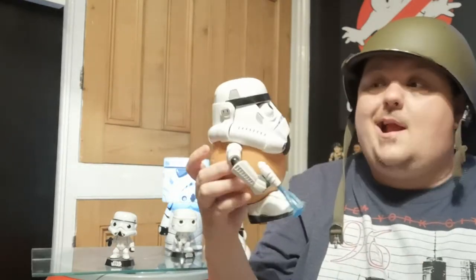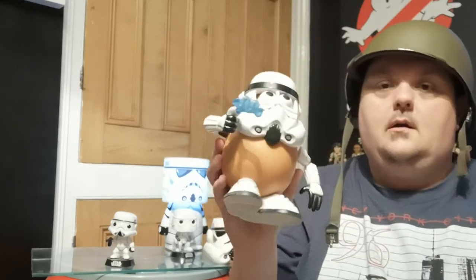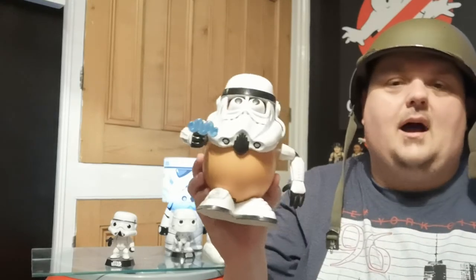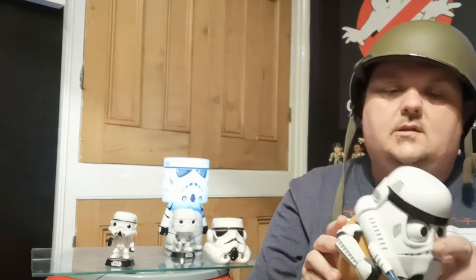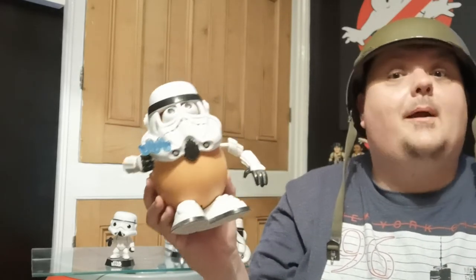Stormtator — Mr. Potato Head, but he's a stormtrooper. He's got his laser masher there and a few other bits — oh, you get a proper face as well. That's a fun thing, though it's getting old now actually. I bet this is early 2000s — probably old enough to be an antique in its own right. Just like me.